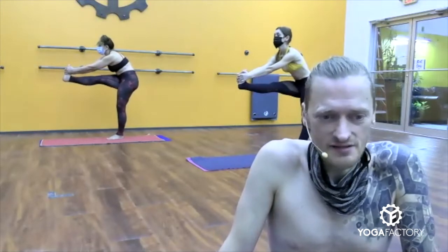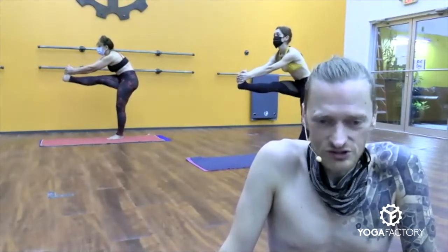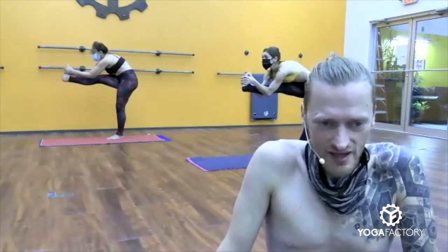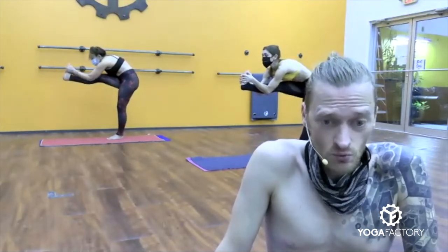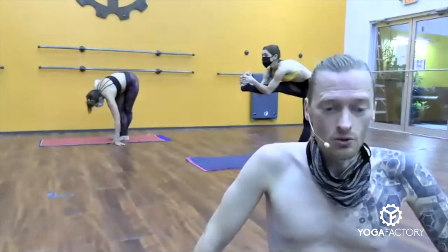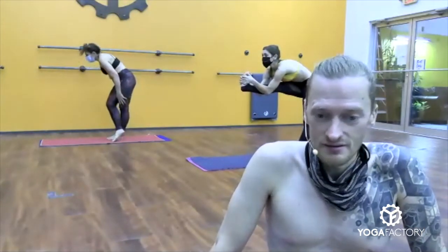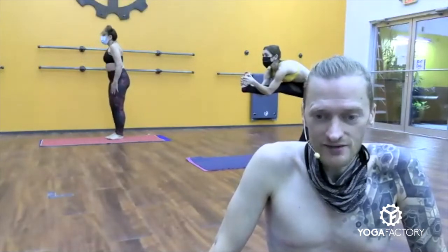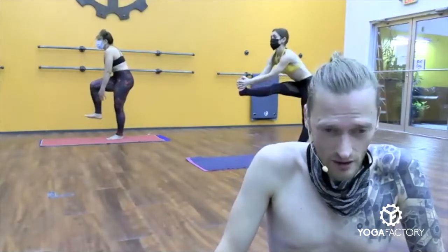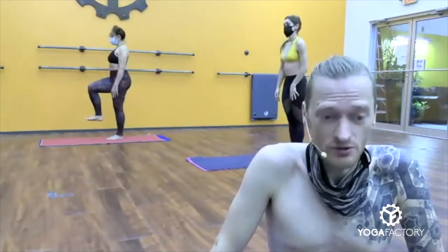Inhale, right leg lift up. Take your time with it. Kick your heel forward. Flex your whole foot back towards you. Feel the stretch all the way down the back of your right leg. Heel forward a lot. Contract both thighs. Both legs straight. Pull elbows down. Elbows touch your calf muscle. Round your spine, belly in. Elbows go down below your calf muscle. Contract the standing leg, left leg solid. Slowly straighten the arms. Bend your knee and release.